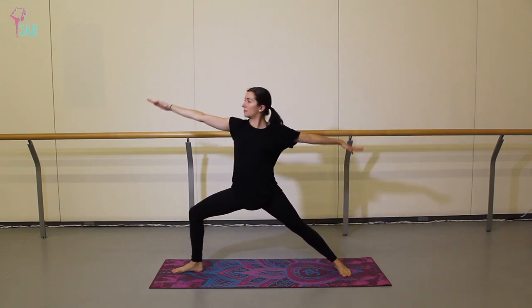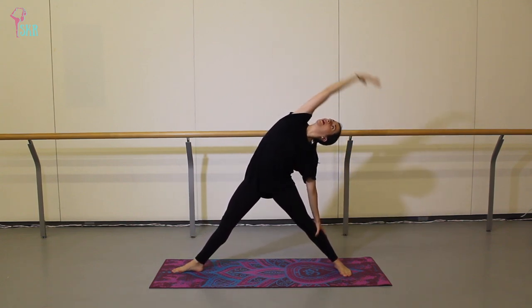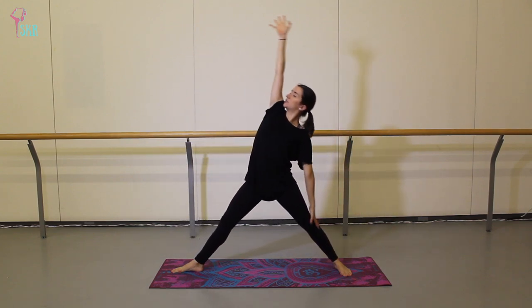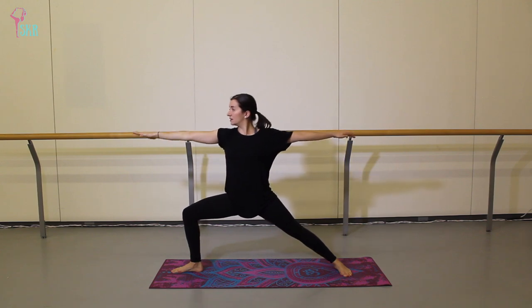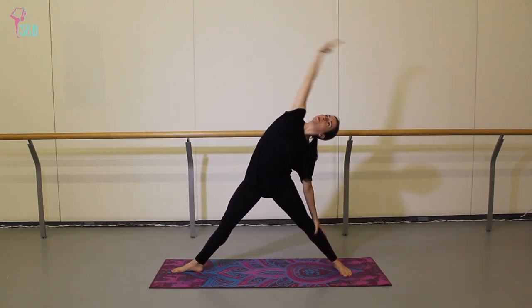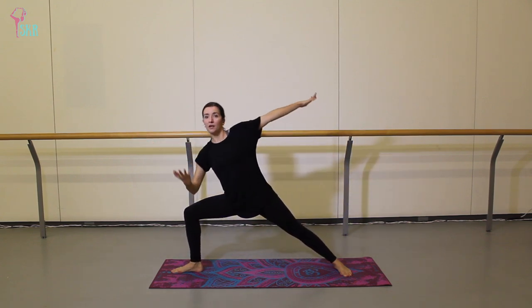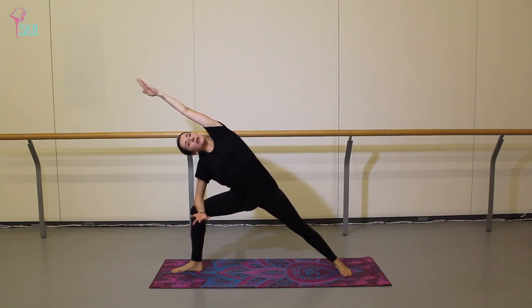Inhale coming back to warrior two. Exhale — push and curve. Inhale back to warrior two, twice more like that. Push, curve and take it back. And push — feel nice and strong and solid through those legs. Back to your warrior two. Now from here, bring your elbow onto your thigh as we reach over, just stretching into the opposite side of your waist.